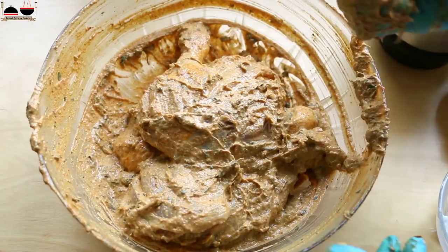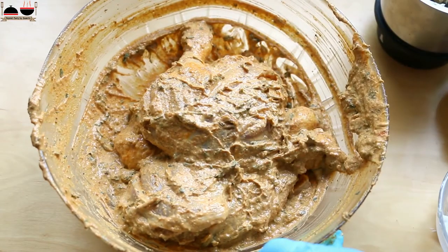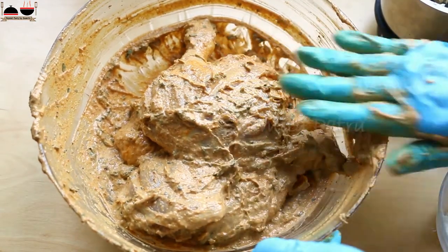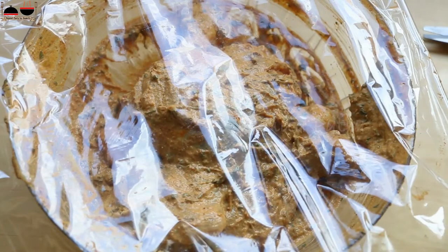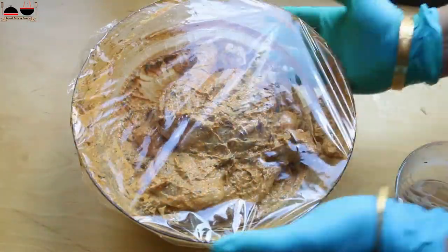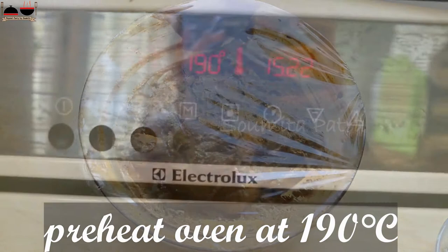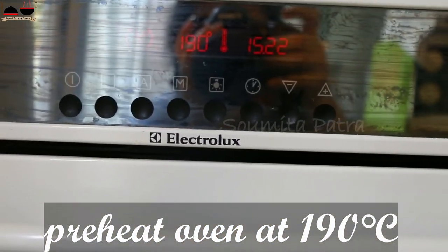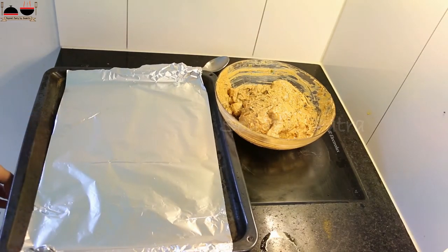So the chicken is coated with the marination very well. Cover with a clean wrap and let them rest for 2 hours. Preheat the oven at 190 degrees Celsius or 374 degrees Fahrenheit. I have already preheated the oven.